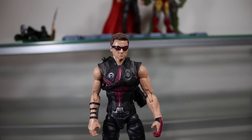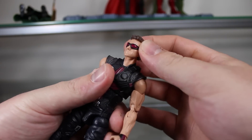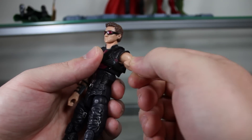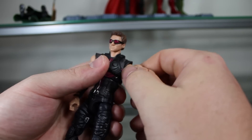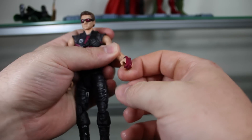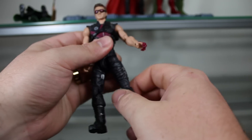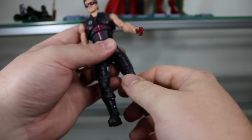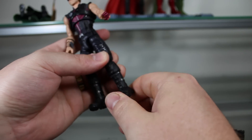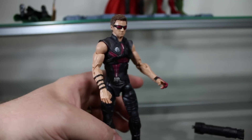As far as articulation goes — nice range of motion in the head, very emotive. It goes up in the shoulder but is blocked a little by his clothing, though not too much. Bicep swivel, classic double-hinged elbow, with a wrist swivel and limp wrist motion. Waist or mid-torso articulation, legs go in and out with a somewhat stiff upper thigh. Nice double knee, and a little bit of foot movement — more so down than up — and no side-to-side in the foot. Articulation is good — nothing spectacular, but it's good.